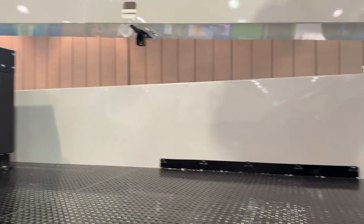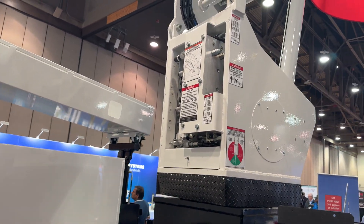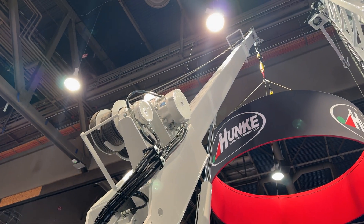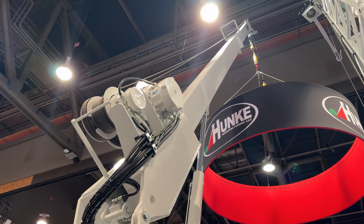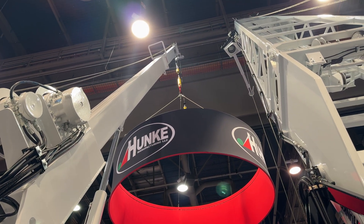Back here on our turntable you can see we have all of our manual controls with our manifold block. We've got a tail out motor, which is our R2 model motor, and we have a two-speed Proclaim motor running our mainline.